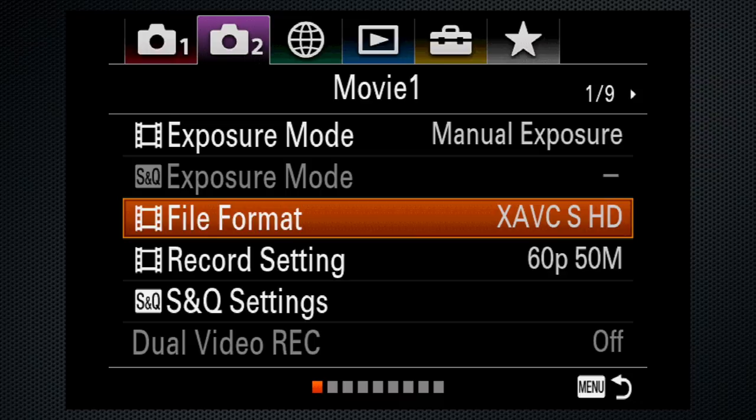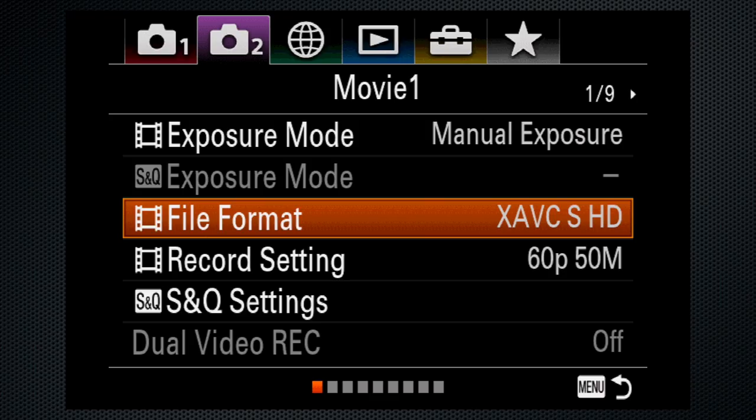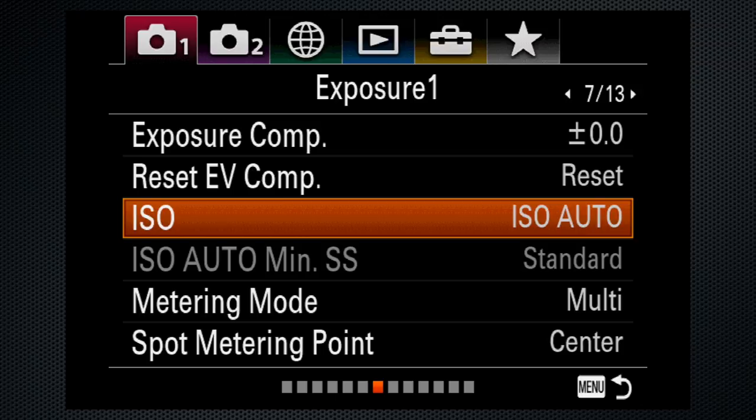Use 4K if you have the space and computing power to handle that format. For most video production, use record settings of 30 frames at 50 megabits. On tab 1 screen 7, set auto ISO, allowing the camera to set the overall exposure level — I'm bounding it between 100 and 6400.